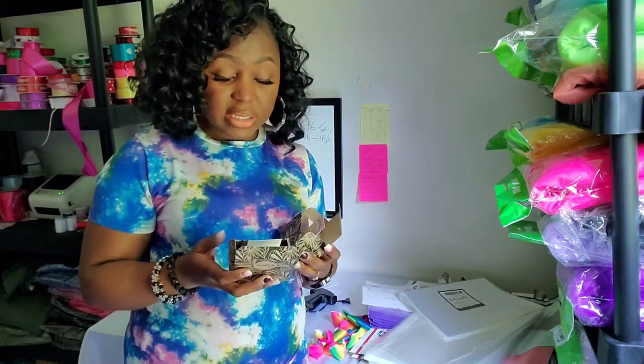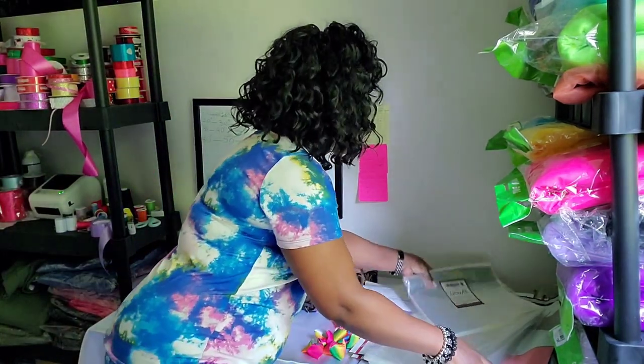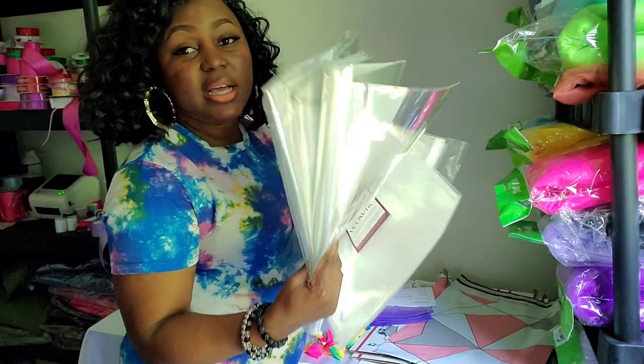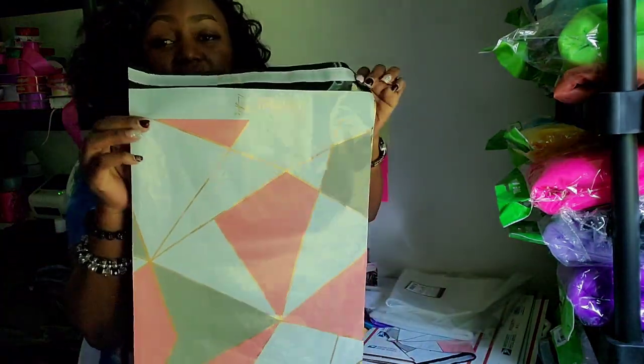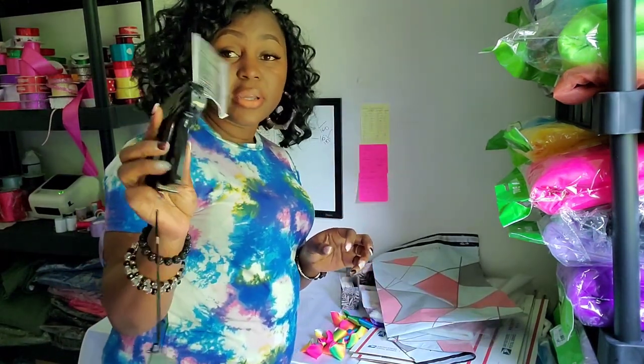Before we start, I'm going to tell you guys all the things that you're going to need for packaging your tutus and the shirts to go with them. You're going to need your laundry tags, your clear bags — I have two different sizes — and of course you're going to need your poly bag. I got all of these from Amazon.